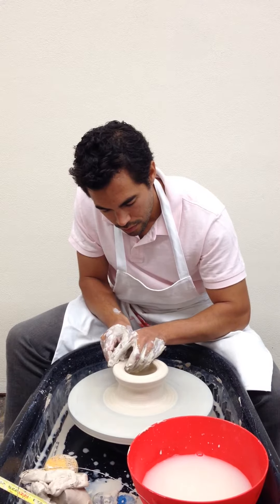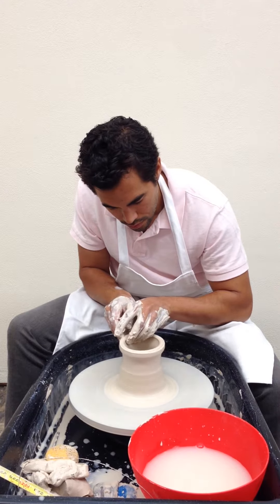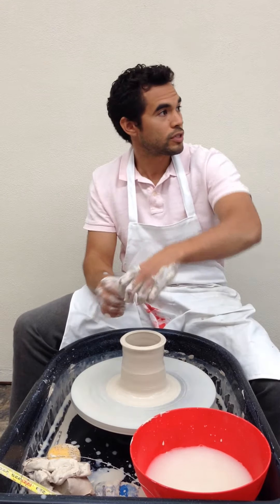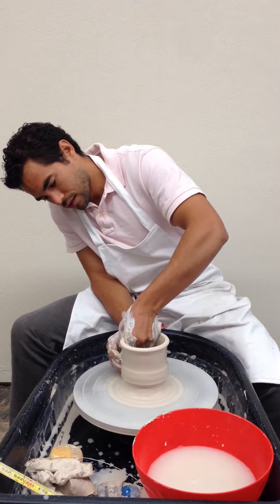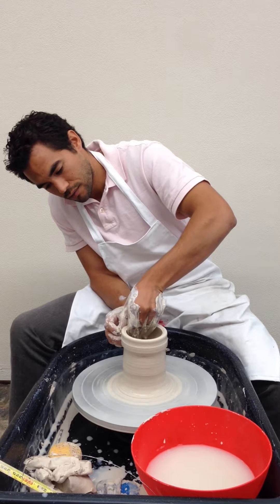Then I start my pull. You see I'm pulling to the center — you do that because the centrifugal force is going to want to open it automatically. I think that's tall enough; I'm going to go a little bit thinner. So that's two pulls right now — this is my second pull.